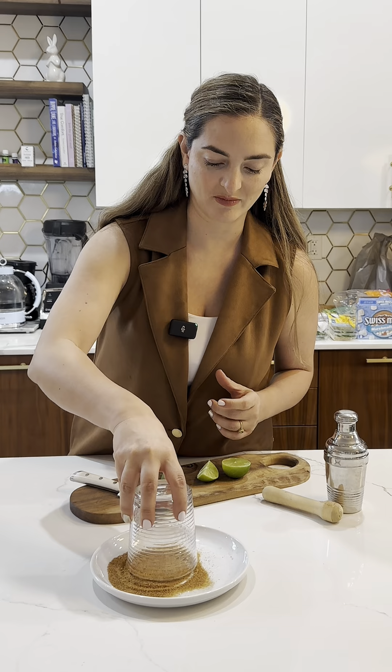We're gonna do Carmen's Berries Mocktails for Christmas. This is the fancy part — coconut, palm sugar. This is as fancy as it gets.